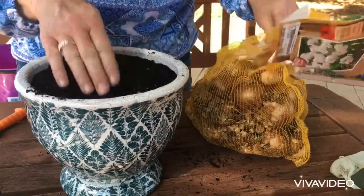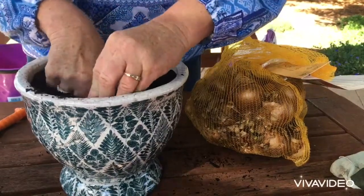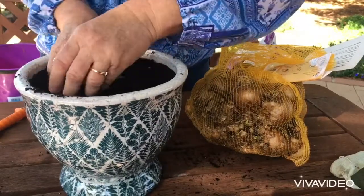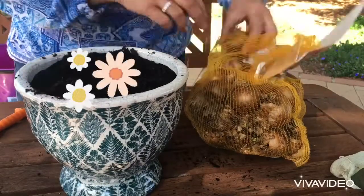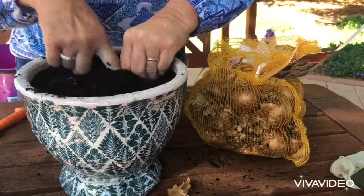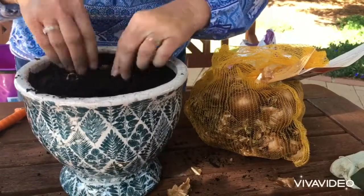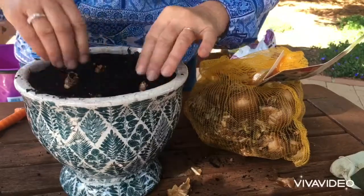I think I can fit about five in this pot — pointy end up and roots at the base. I'm going to go a little bit deeper here. I really want that beautiful fragrance; if anyone has smelt jonquils, they have the most incredible aroma. I'll just get another one and pop it in there — one, two, three, four, five.